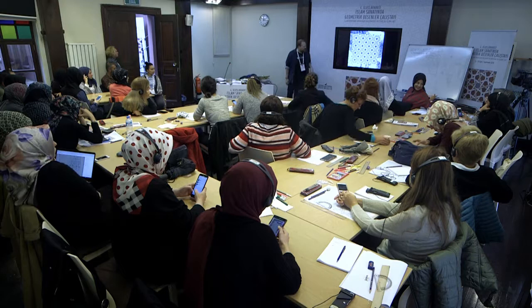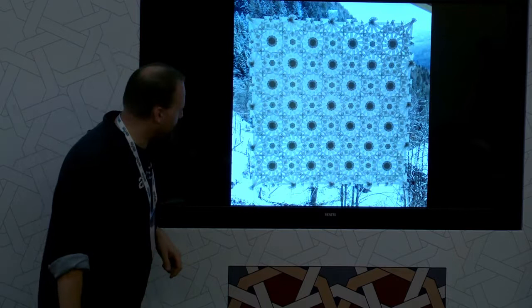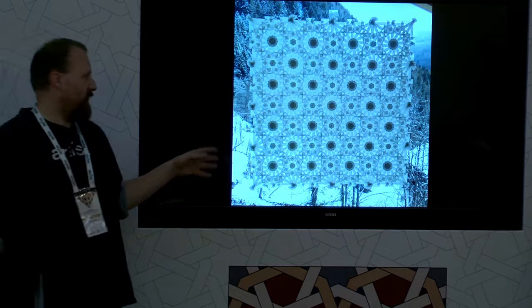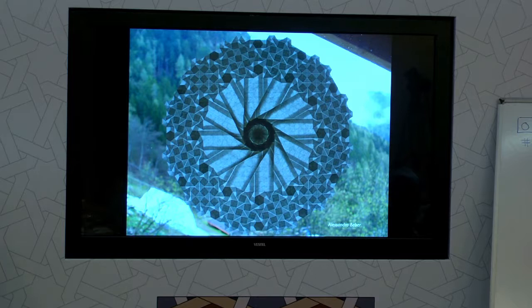Here are some crazy examples — thousands of lines in here. This is another student of mine who is making very elaborate patterns from Islamic history. It's hard to see here because it's so busy, but there are different types of patterns and big rotational twists. All of this draws on the same information about form and structure.